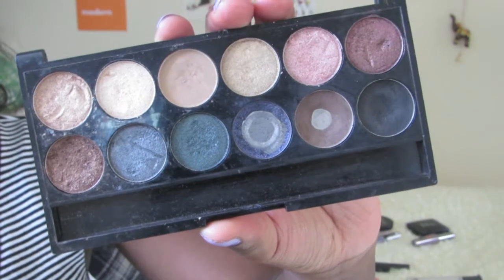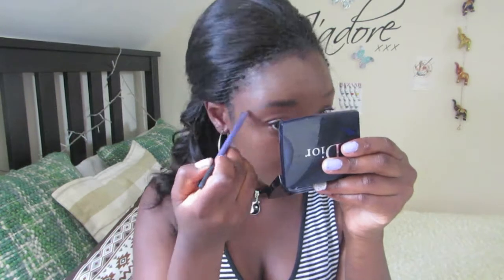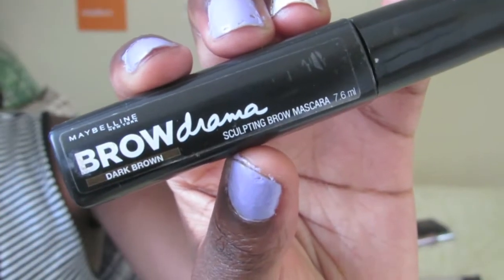Now for the brows, I mix the dark brown and black colours from the Sleek Storm palette and use them to fill my eyebrows in, because they're naturally really sparse. And to keep them in place, I use the Maybelline Brow Drama Eyebrow Gel.